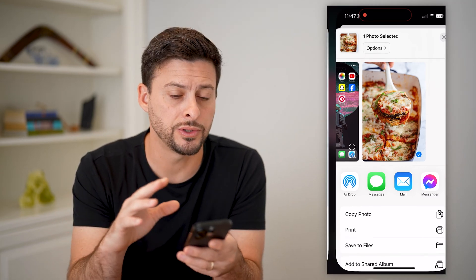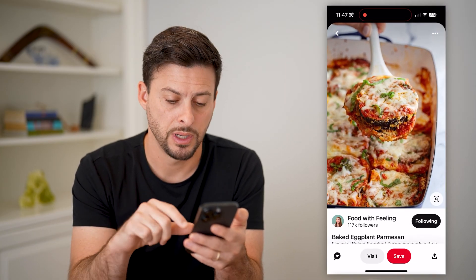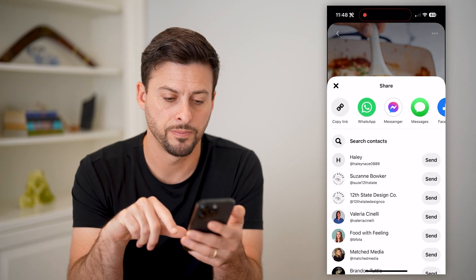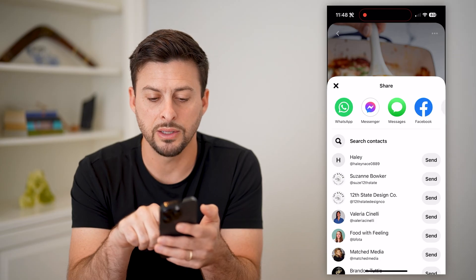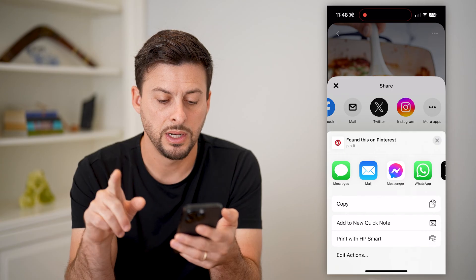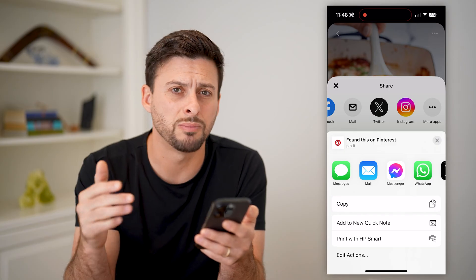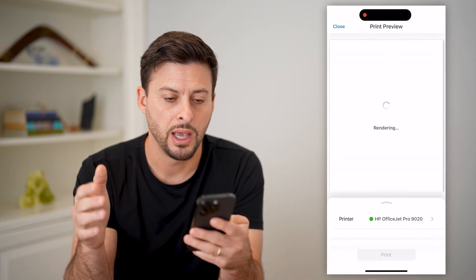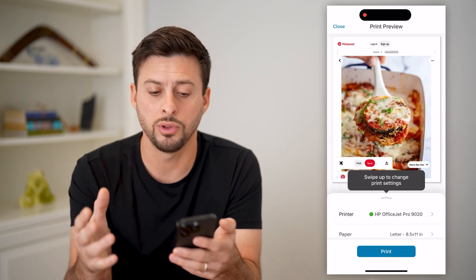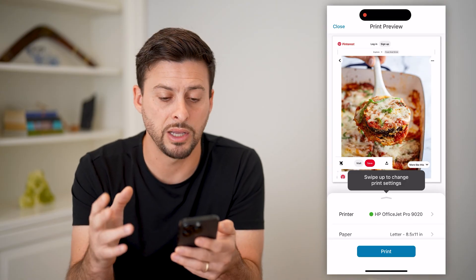However, you can also skip this step by just printing directly in Pinterest. Tap the little share icon at the very bottom right with the arrow. On here at the top, scroll over and tap on more apps. Now you'll see the option right here — print with HP Smart, which is my printer. So I can tap on it, and it'll bring up the print preview. I can go through the process of printing this specific page with all of the information on it.